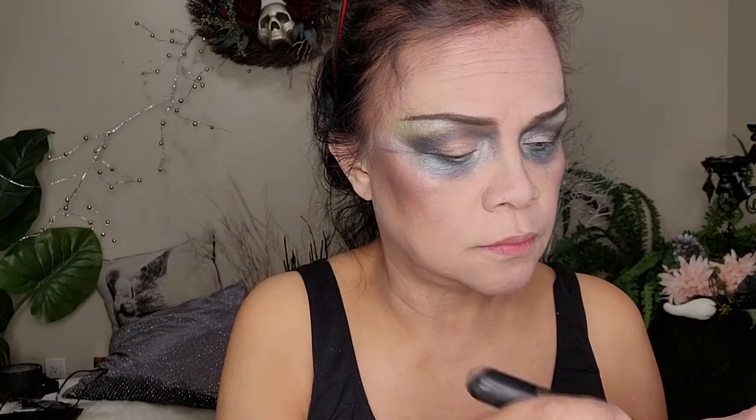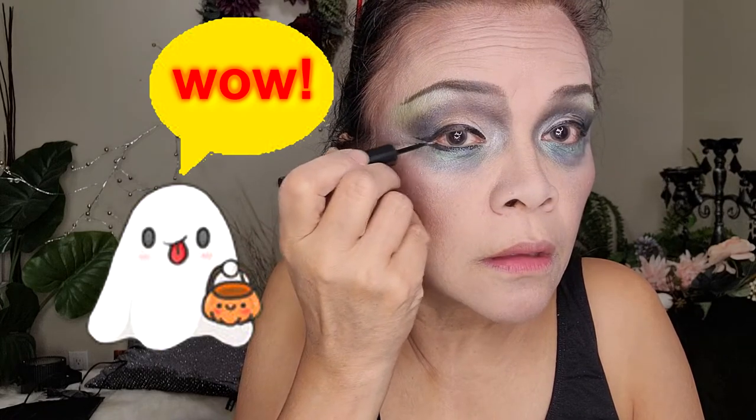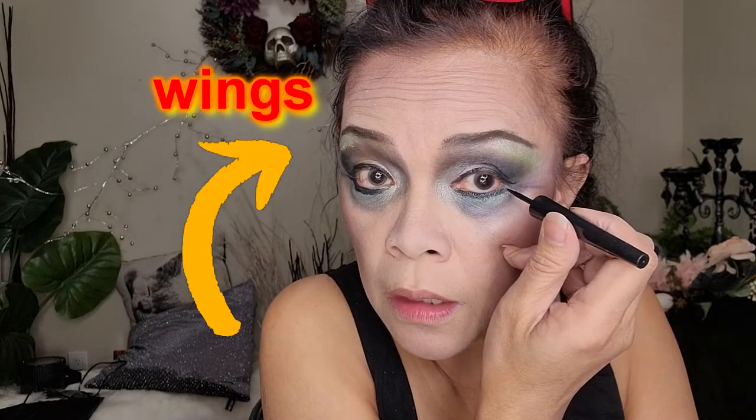Now we're gonna use these highlights on the very top of the cheekbone. Then the eyeliner — carefully draw the liquid eyeliner. You can use pencil eyeliner, whichever you are more comfortable with. Make sure to create those little corners at the end, take those little wings, and do the same for the lower eyeliner. See those two little wings at the end — this one makes the eye bigger.